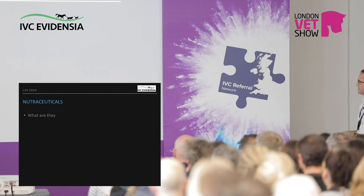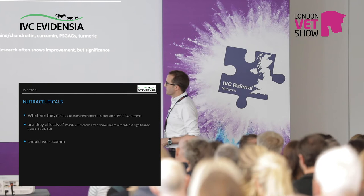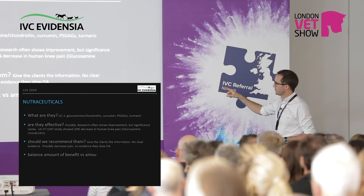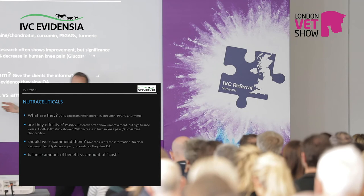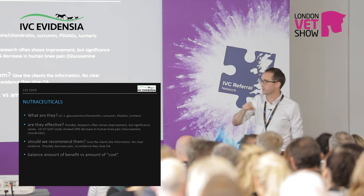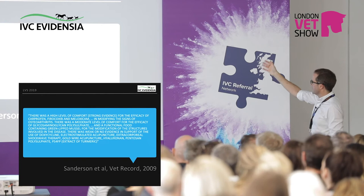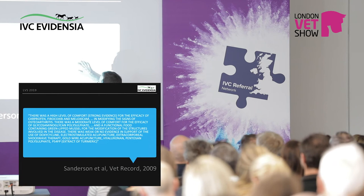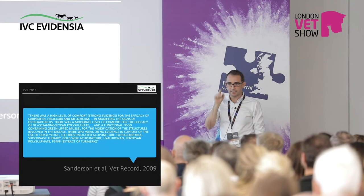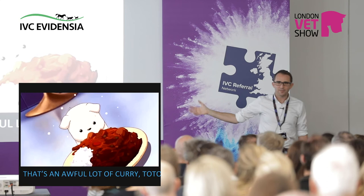Nutraceuticals — controversy. Are they effective? It depends on the nutraceutical. This is where we need to be a bit stronger with our advice. What you're trying to do is balance benefit versus costs — not just monetary, but also impact on the dog, lifestyle impact, and side effects. Here's a nice review: high level of evidence for non-steroidals, we know that. Green-lipped mussel is moderate. Then weak evidence for things like turmeric extract — yes, it does have anti-inflammatory properties, but you have to give a lot, and how do you get that into your dog at effective levels, and what does it cost the owner? It's just a big deal.